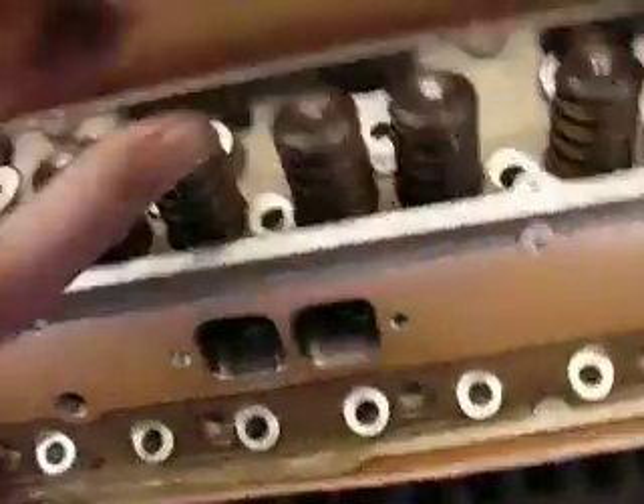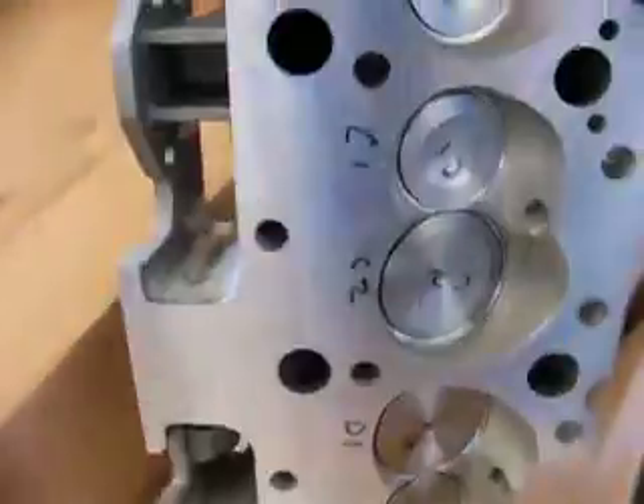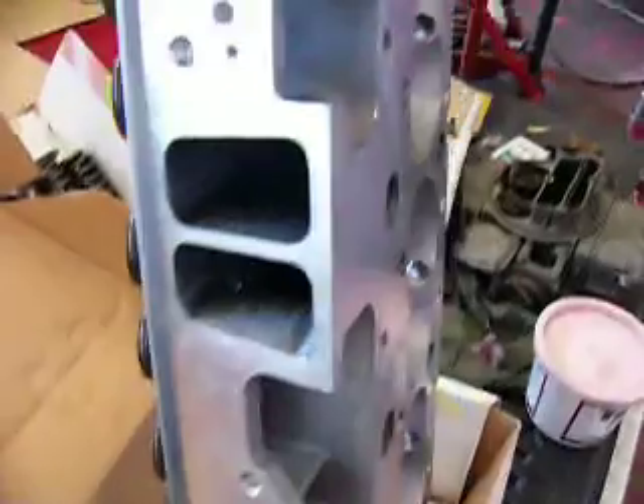We have a couple of other ones — one other one over here that's already done. You can see we reassembled this one already, and you can see how smooth the port starts. The largest valves you can get in this particular head without a modification.